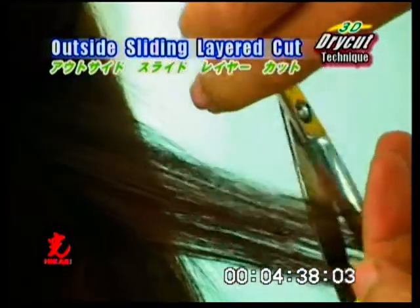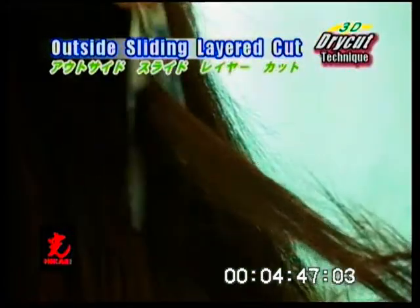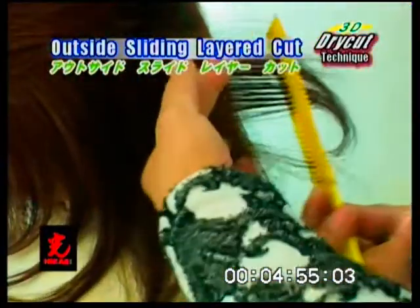Outside sliding layer cut. Select a vertical section and position the scissor at the base, then slice cut to the ends. Use this technique to shape the top layers of the section, keeping length and creating a smooth, soft look.